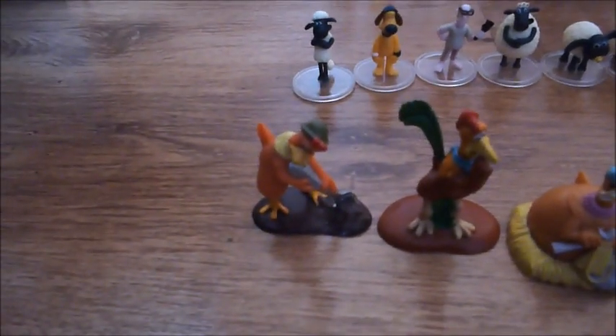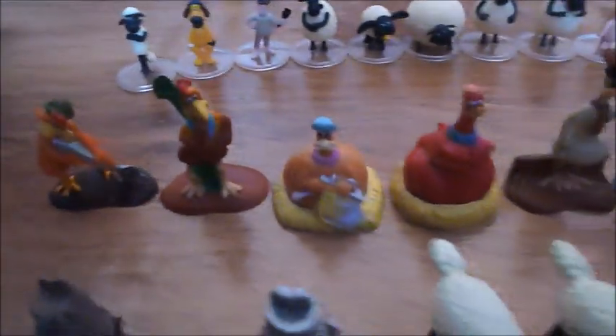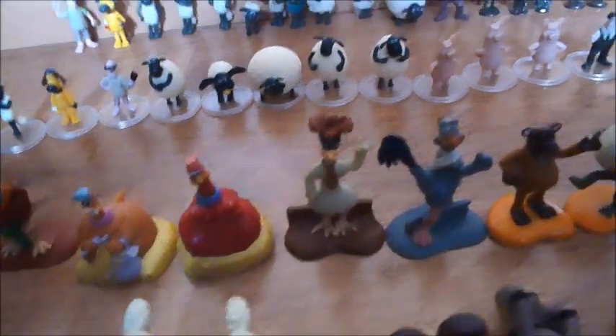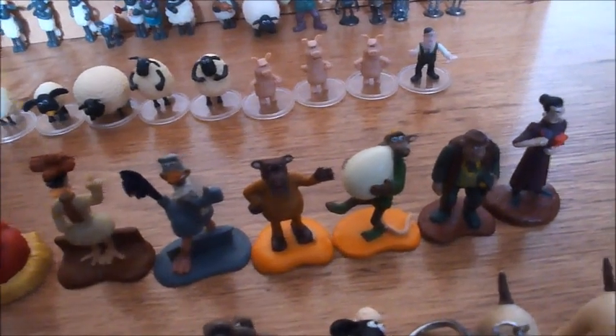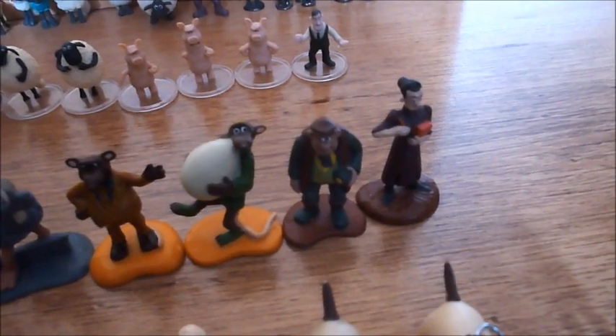These are my Chicken Run figures: Ginger with a spoon, Rocky thinking, Babs knitting, Bunty, Mac, Fowler, Nick, Fetchit with an egg, Mr. Tweedy, and Mrs. Tweedy with a clipboard.